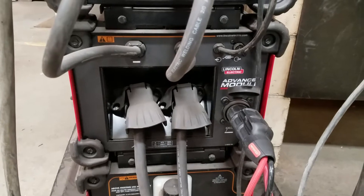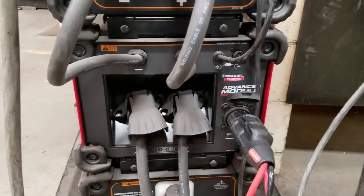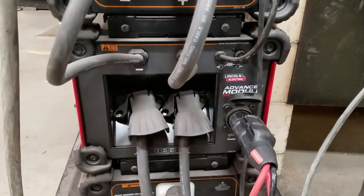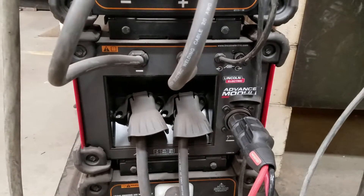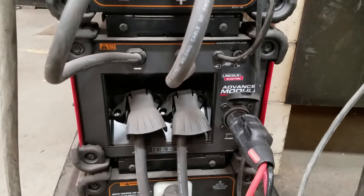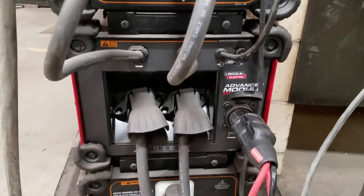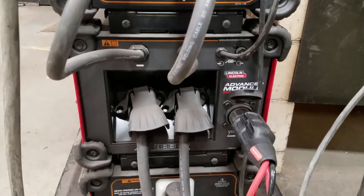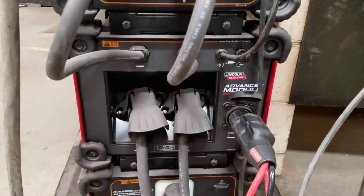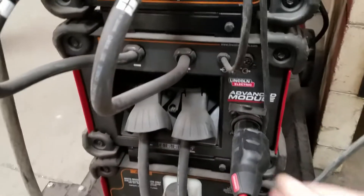Coming up, the next system is a stackable system — this is the actual advanced module. The advanced module has lots of highly advanced waveforms built within it. There are a lot of videos that Lincoln has on their website to talk about what these are. This particular Power Wave has 527 different programs in it right now, including different waveforms and the STT surface tension transfer, which is the advanced MIG process.